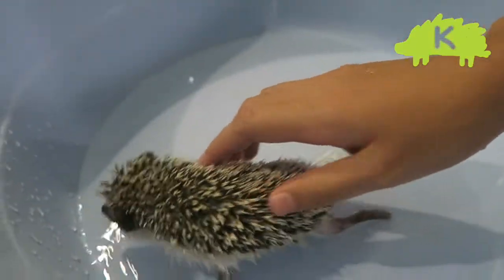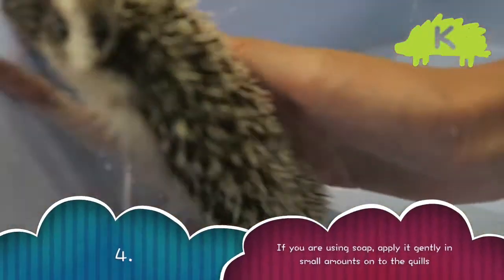If you decide that you want to use soap, apply it in small amounts and rub it in your hand before applying it to his quills.